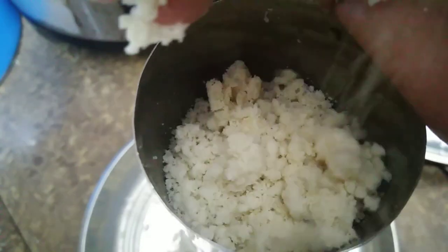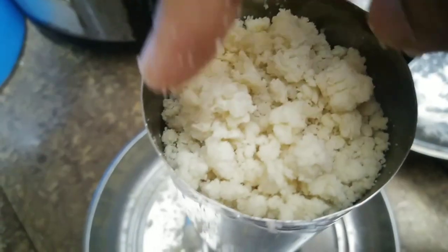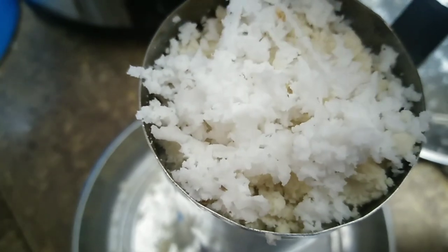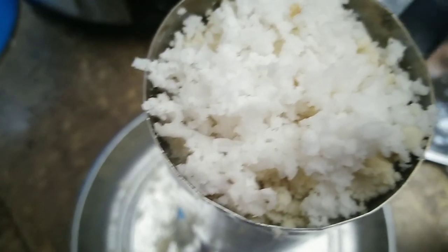This is a fish curry. This is chicken curry. This is a fish curry — you can serve pittu with fish curry or chicken curry.